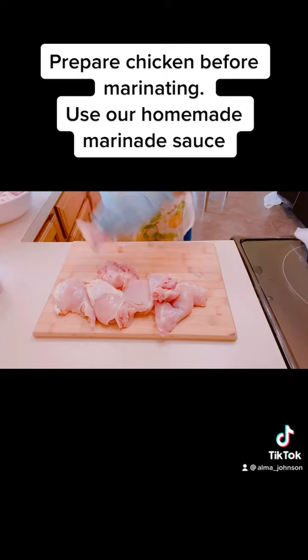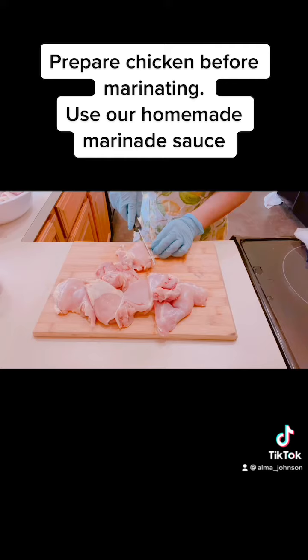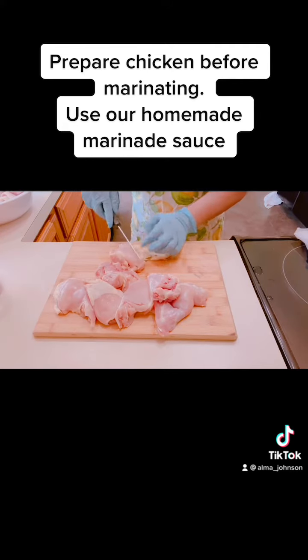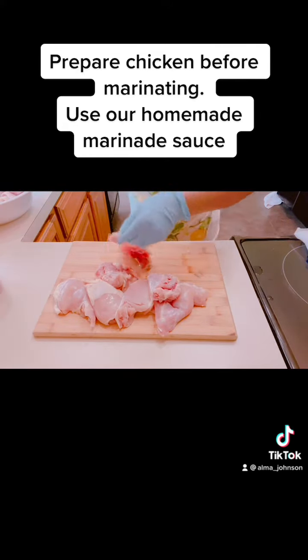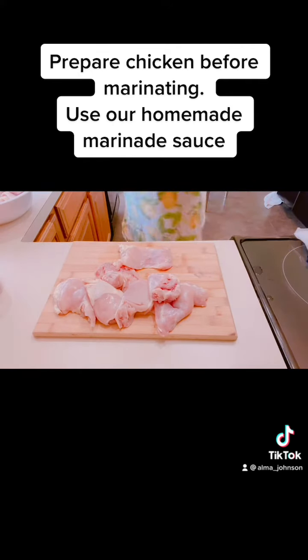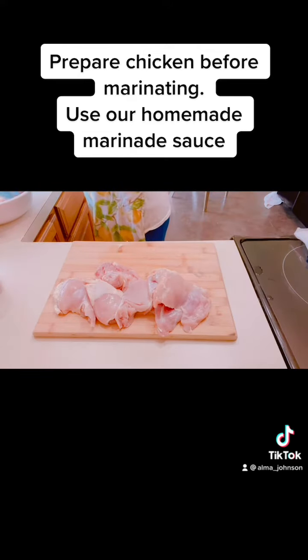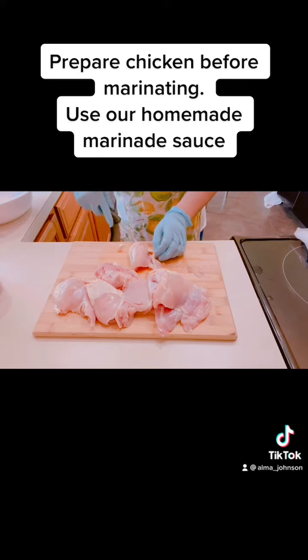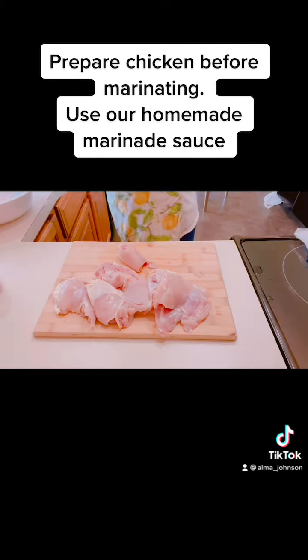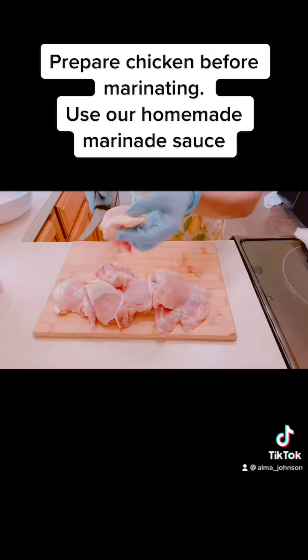I have more pieces here. This is a chicken thigh — an organic chicken. As you can see, there is fat here, so remove this.